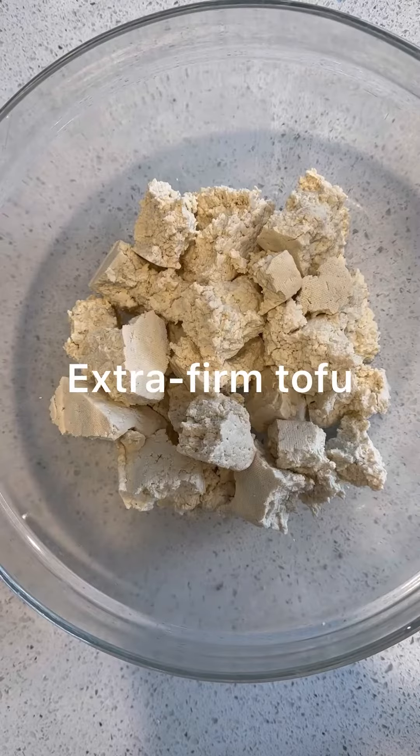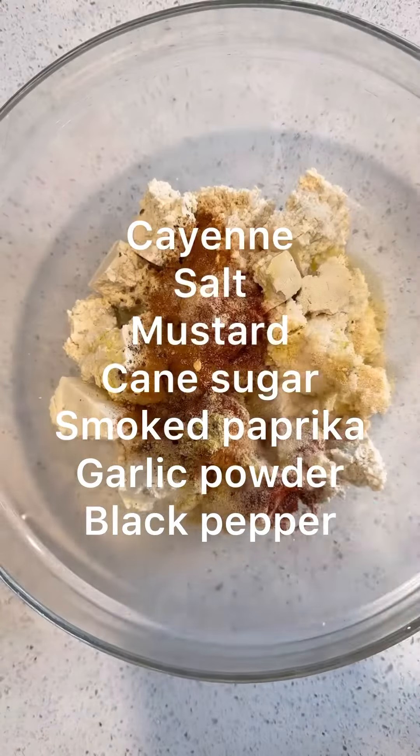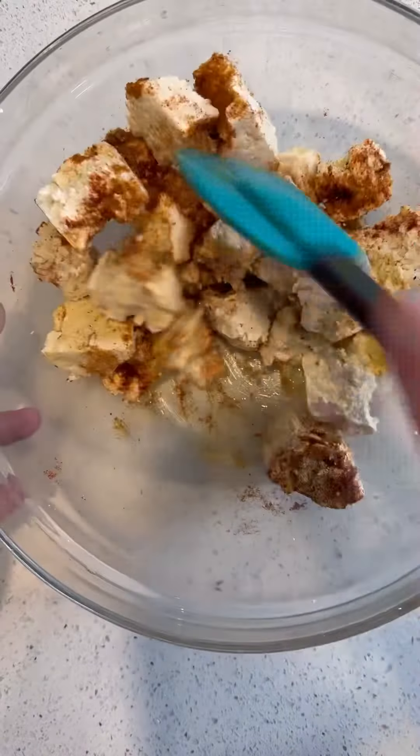Start with some extra firm tofu. You're gonna break it into chunks, drizzle it with olive oil and spices, and toss to coat. Then put that on one side of a baking sheet.